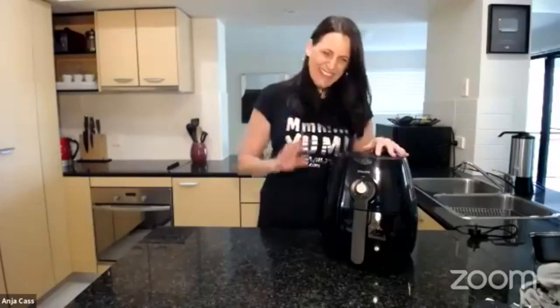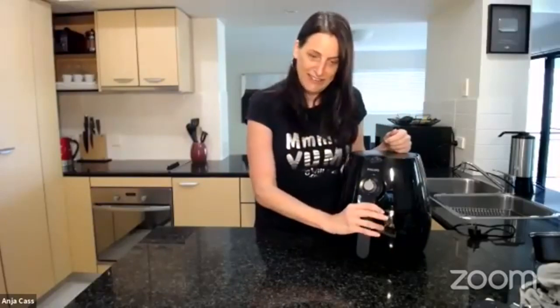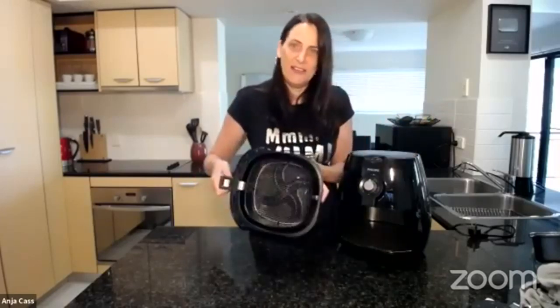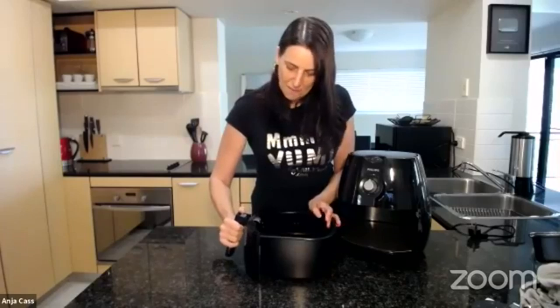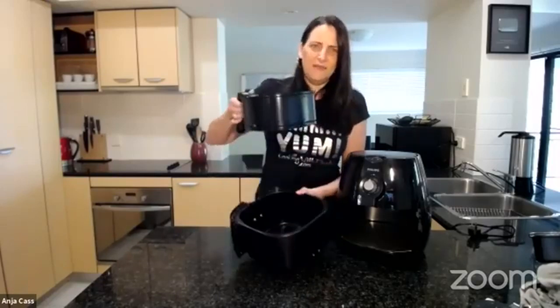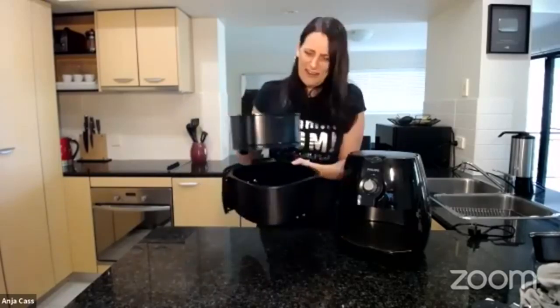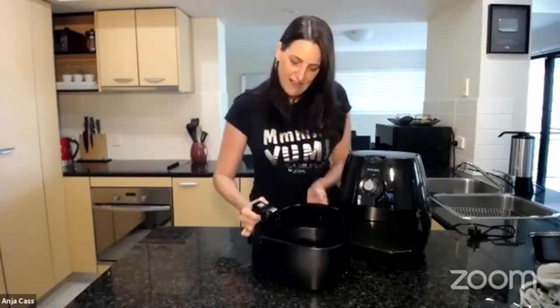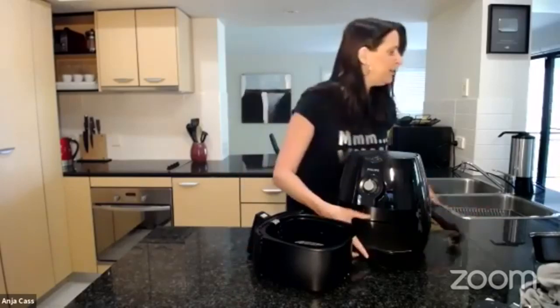I'd like to check out the bigger one, but I don't really have enough space. I do like this one because it's just easy to use — you can pop out the insert. With some bigger ones the whole tray pulls out and you need a plate underneath, which seems messy. With this one, if there's some liquid that's come out of something, you can just carry it anywhere in the kitchen.